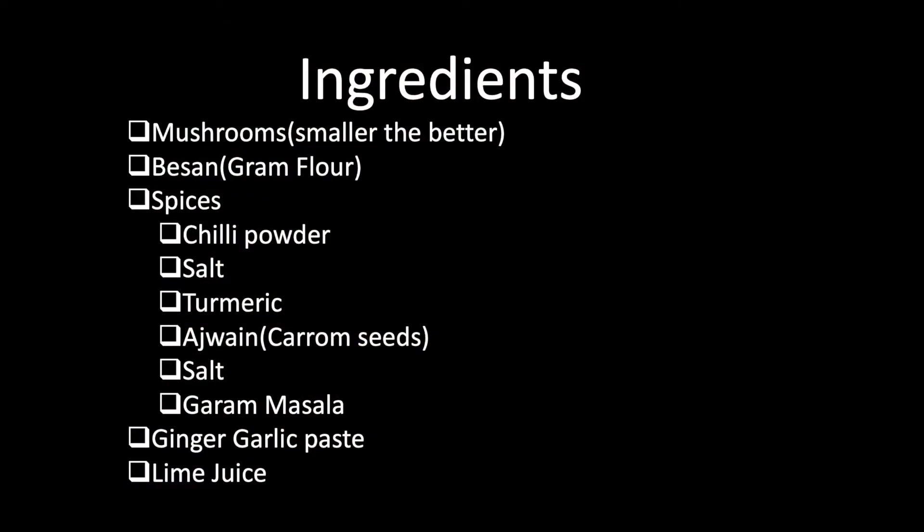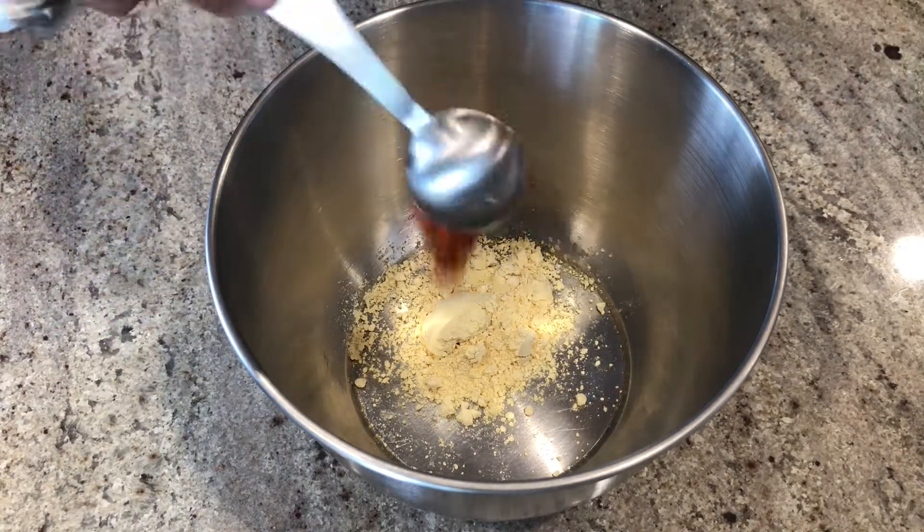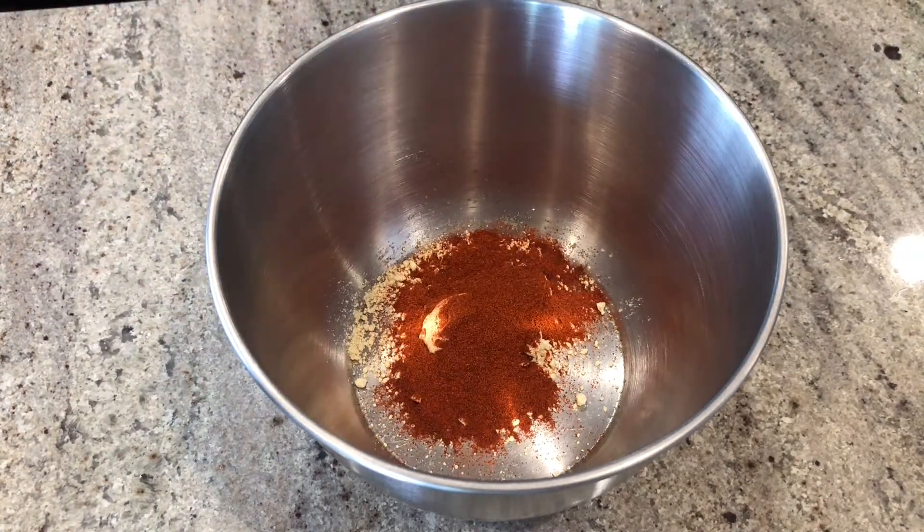Here are the ingredients for this recipe. Most of the stuff is something that you'll already find in your kitchen. Take the ingredients in a big bowl such that you can mix the mushrooms also in the same one. I have to admit that I have been blamed before for using too much chili powder, so be careful.